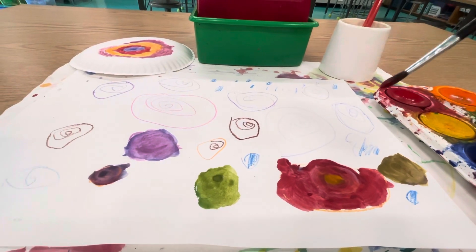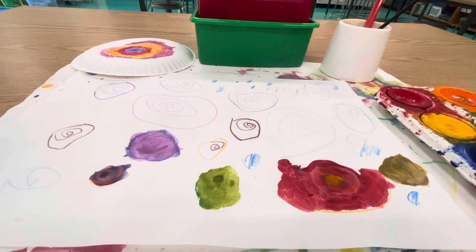We want to paint all of our dots and then we'll know we're finished. When you're all done, raise your hand to show me.